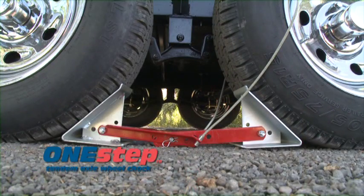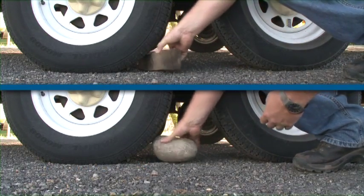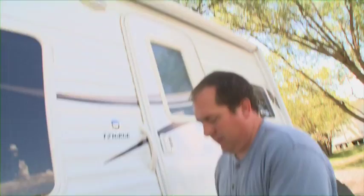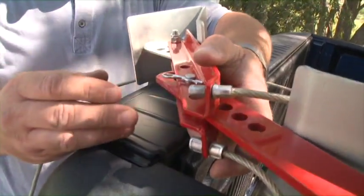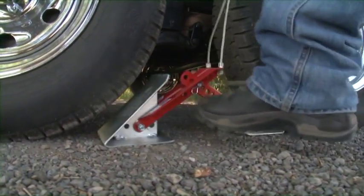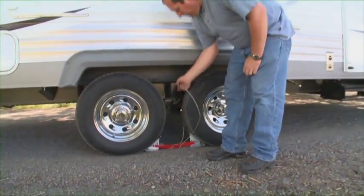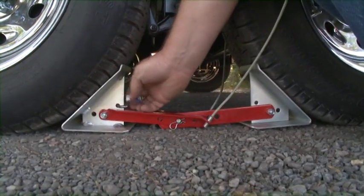The new Fastway One Step Wheel Chalk is a better way to chalk your trailer. Wood chunks and rocks don't keep your trailer secure, and ratchet-style chalks can be a hassle. The One Step Chalk is quick and easy — just set it up once and it's always ready to use. Slide the chalks into place and step down. When you're ready to go, lift up on the cable and pull them right out, even if the chalks are stuck. The One Step Chalk can also be locked into place to help keep it secure.